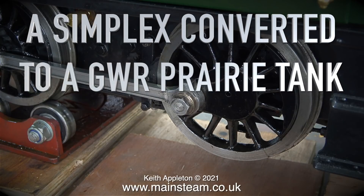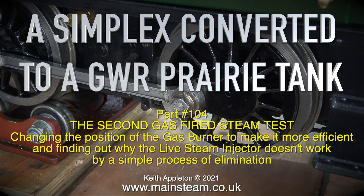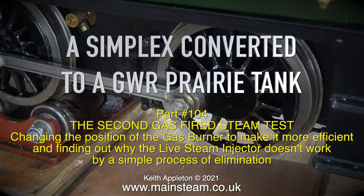A Simplex converted to a Great Western Railway Prairie Tank, part 104 — the second gas-fired steam test. This episode covers changing the position of the gas burner to make it more efficient, and finding out why the live steam injector doesn't work by a simple process of elimination.